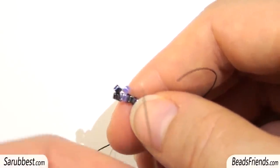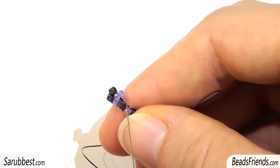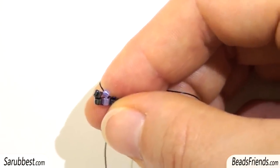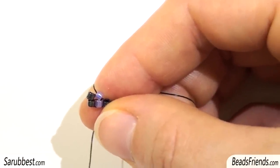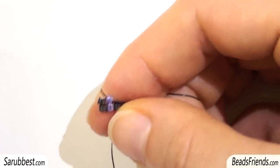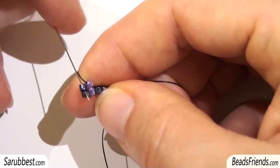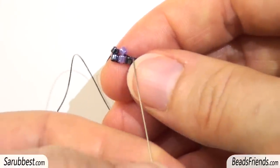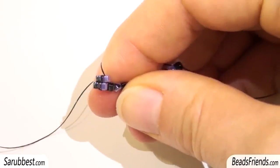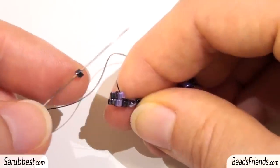Now I have to sew through the violet bead from the bottom to the top. At the beginning of every new row I suggest you to make one extra step to fix the black bead in a perfect position. You have to sew through the black bead from the top to the bottom, then sew through the violet bead from the bottom to the top. Now the two beads are in a perfect position and we can go on.